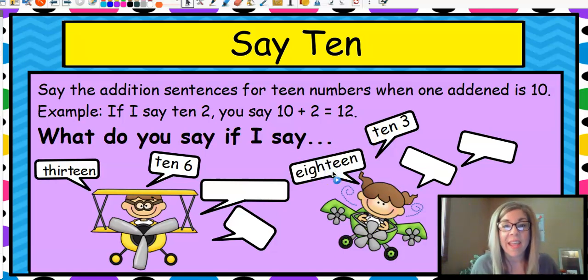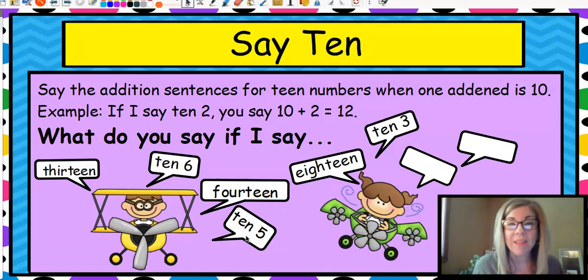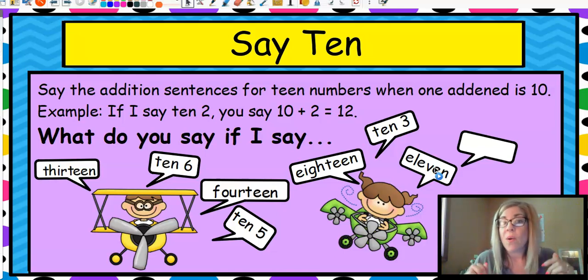Eighteen is ten and eight, so you would say ten, eight — or ten plus eight equals eighteen. Great, you're on a roll. Fourteen is ten, four — ten plus four equals fourteen. Do you see the pattern here? It's always the ten and some ones. Ten, five — say it. Ten plus five equals fifteen. Eleven — ooh, this one's tricky because it doesn't say five or six or three. So ten, one — ten plus one equals eleven. You're doing wonderful. Ten, eight is ten plus eight equals eighteen. You're great at say ten. We'll do that a lot.